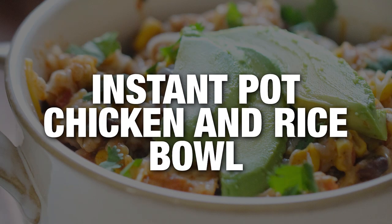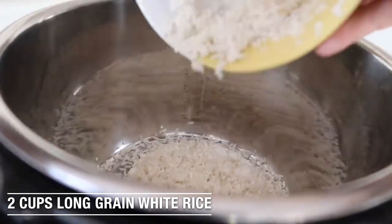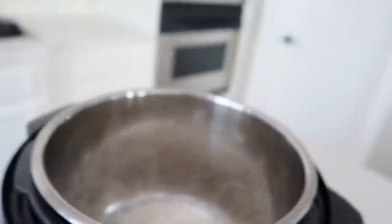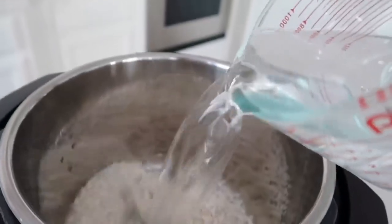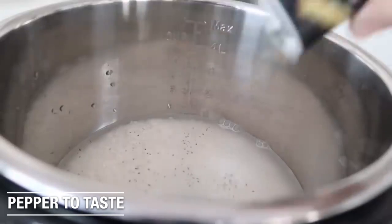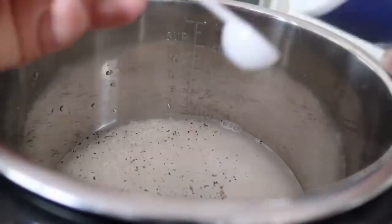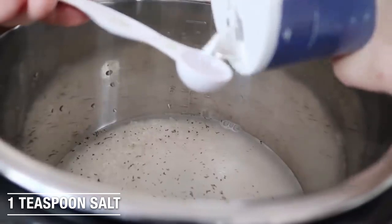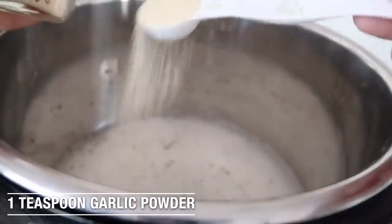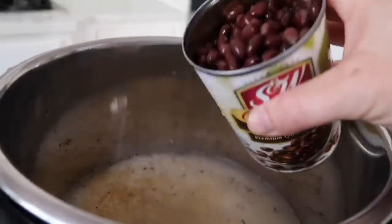The Spicy Instant Pot Chicken and Rice Bowls. You're going to first start with two cups of rice that you have rinsed and drained so the water runs clear and you'll dump it right into the bottom of your Instant Pot. Add two and a half cups of water right on top of the rice. Now it's time for the seasoning. I just added pepper to taste, then one teaspoon of salt, next one teaspoon of garlic powder.